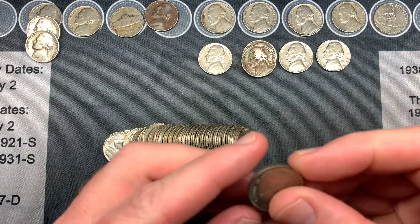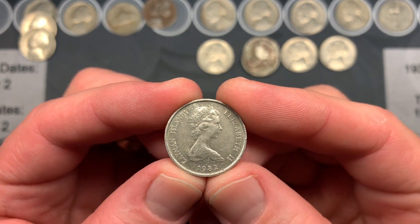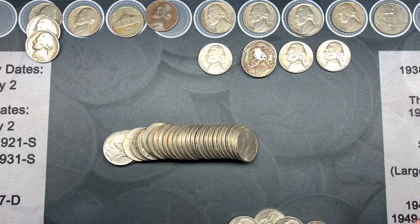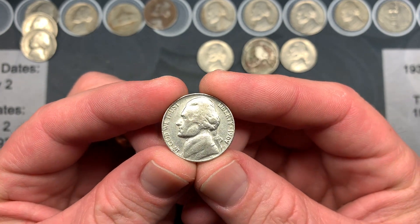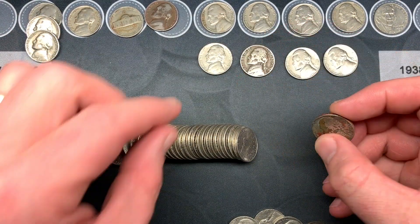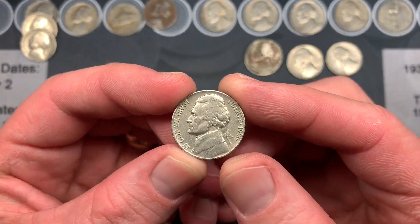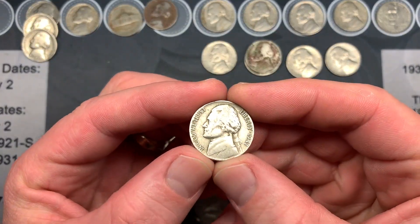Working on the last roll and we have a foreign coin — last roll luck! It's from the Cayman Islands, 1982, with a turtle on the back and Queen Elizabeth II on the front. Really cool coin. Over the past several rolls we also had a 1969 San Francisco, a 1970 San Francisco, two beat-up 1958s we'll send back, and a 1954 Denver in the same roll.